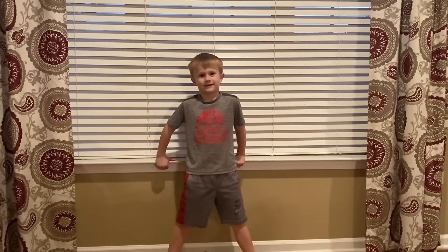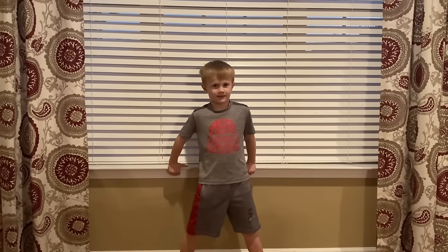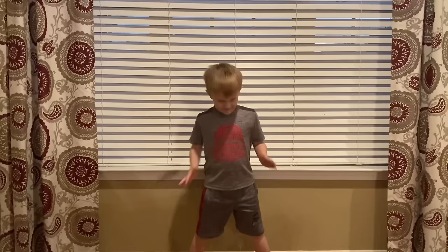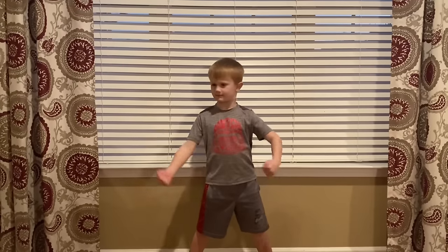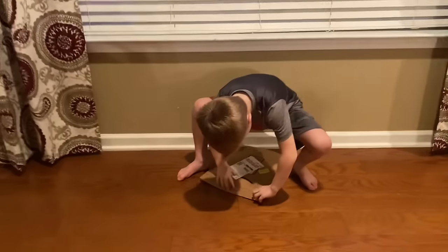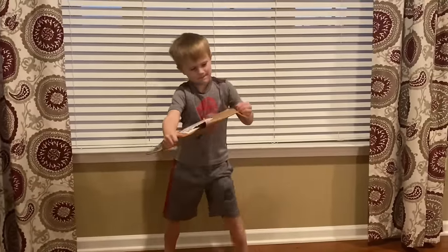Alright, let's do it! Hey everybody, we're back here with Wilson Boys TV. We got a special package in the mail today — we're gonna let Maddox open it up. Go ahead, let's see what we got. He's been super pumped about this for two or three days.